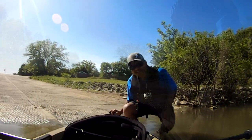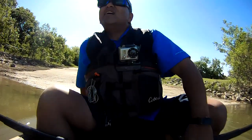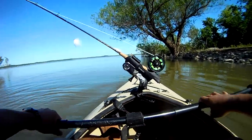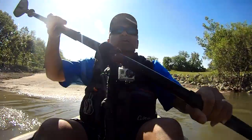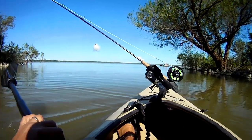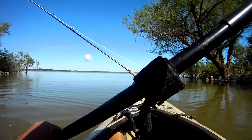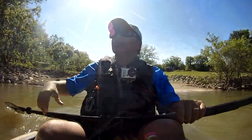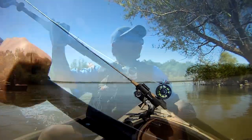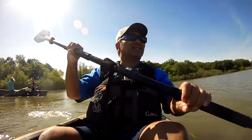What I normally like doing is put a set over here by this line, then go on the other side and put another set, and see where they're biting. Remember we got some good ones in the shallows too. Right now it's excellent — the water is smooth and calm out here.